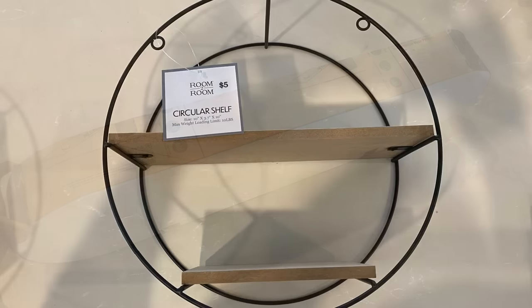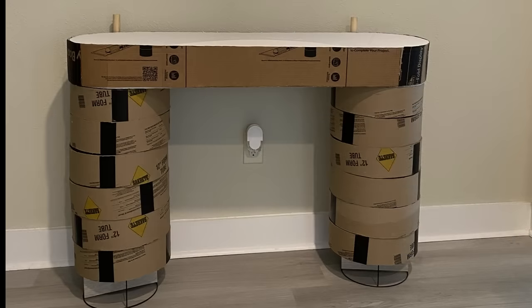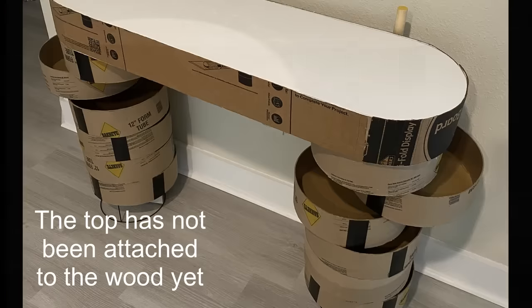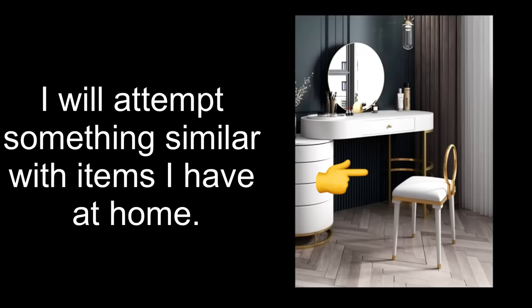I mentioned earlier that I'll be using these shelves as the base. When I put them under what I just made, I wanted it to look like this, but I wasn't really satisfied with the way it looked, so I had to go with something similar to what I see in the picture.